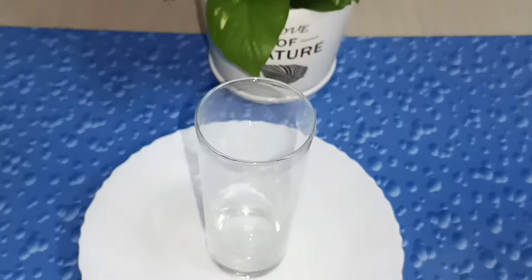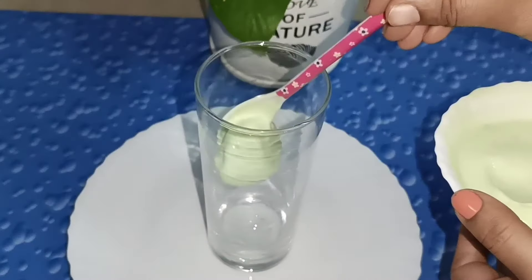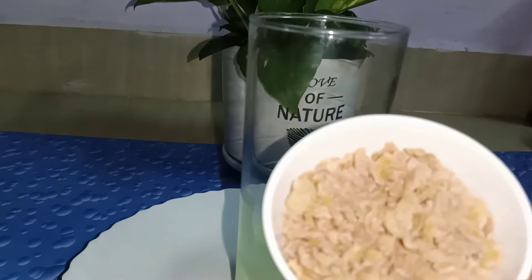It's a cashew nut, it's a yogurt, it's a blueberry flower. It's a nice glass. It's an ice cream.